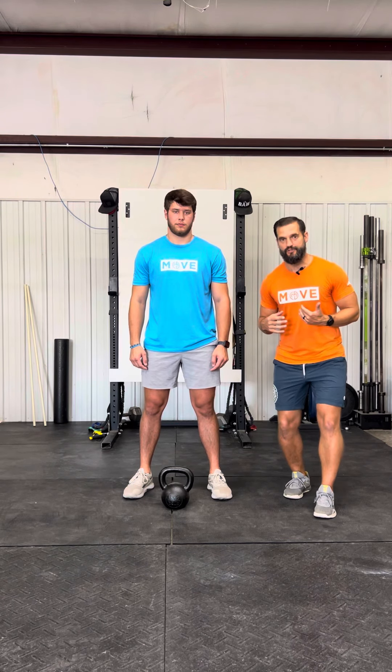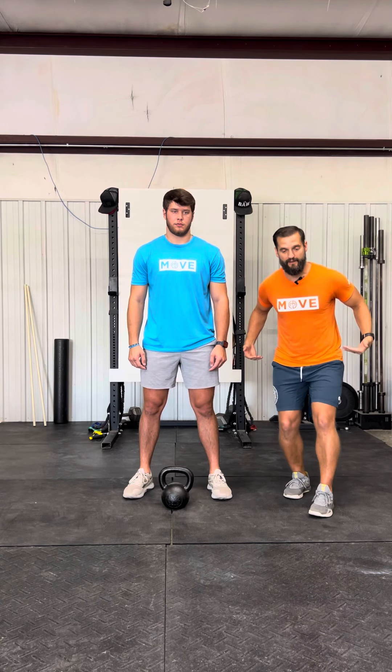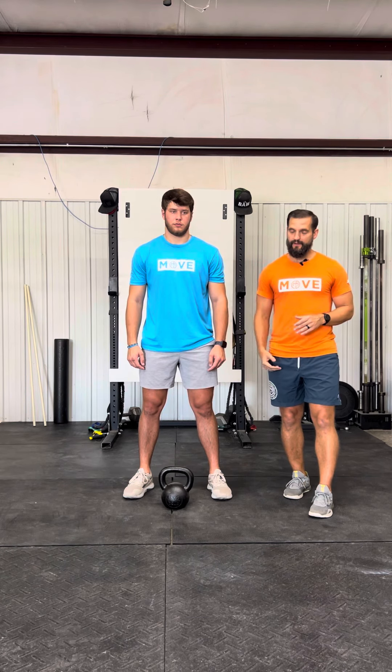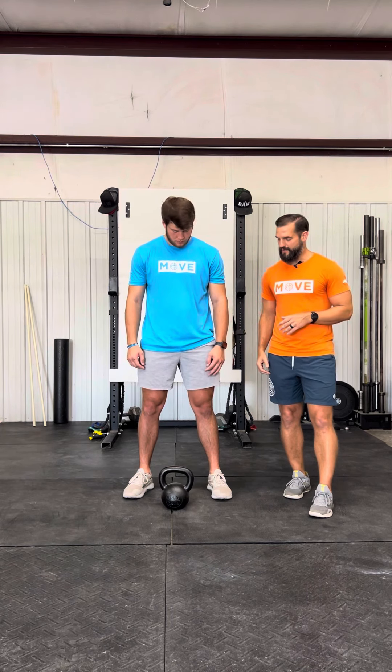I want you to focus on what's happening at your knees and what's happening at your hips — that's going to translate into proficiency when we talk about explosiveness to get off the ground for the vertical jump. The kettlebell swing is a hip hinge type motion, but again, it's a leg-driven motion.